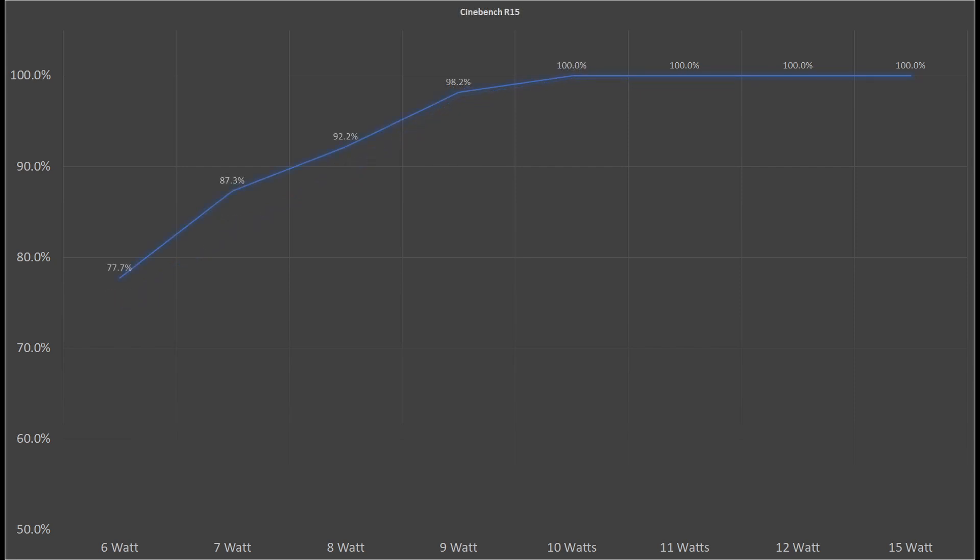And finally we reached Cinebench R15. Same as in CPU-C, the score initially scales almost linear, and then it doesn't improve anymore after 10W. Cinebench R15 takes several minutes to complete. When we leave the CPU in its stock configuration, after about 28 seconds it will downclock itself to 1.6GHz. If we leave it at 9 to 10W, it will stay at 2.1GHz throughout the entire test.